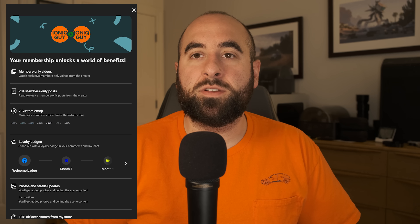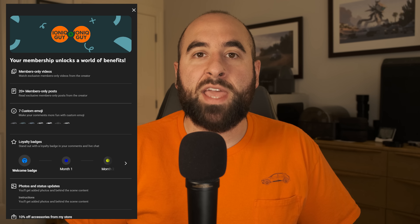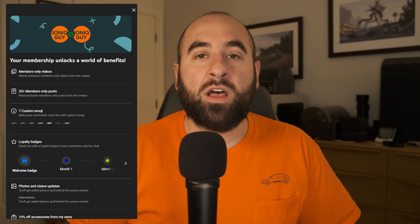Consider becoming a channel member for as little as 99 cents per month. For $3 per month, you can gain early access to all of my videos as well as a 10% discount to my store. And as always, I'll see you guys in the next one. Take care, everybody.